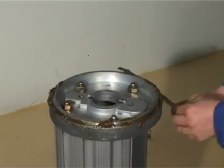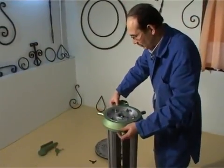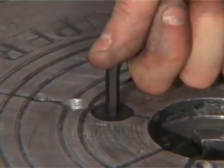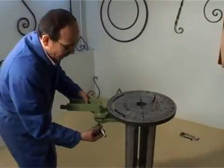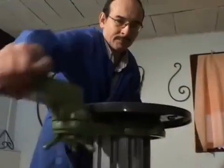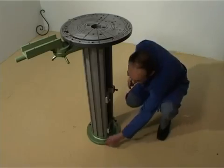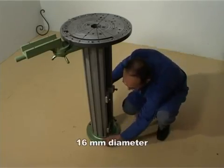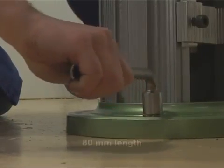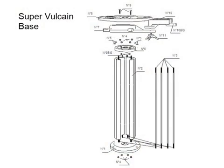Before fixing the rim, lubricate the plate support. Place the rim on the plate support, then the plate, then fasten tightly. Rotate the rim a few times to spread the lubricant. The base should be firmly fixed to the ground using a metallic raw plug with a 16mm diameter and 80mm length. You are ready now to mount on this base one of the four SuperVulcan attachments.